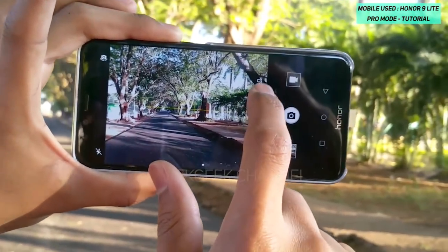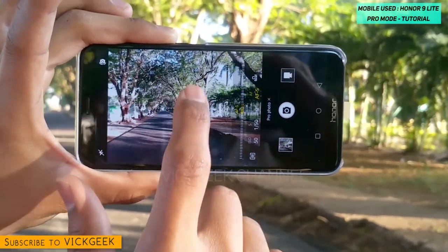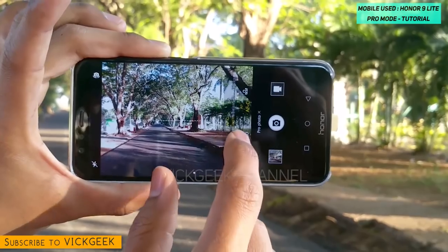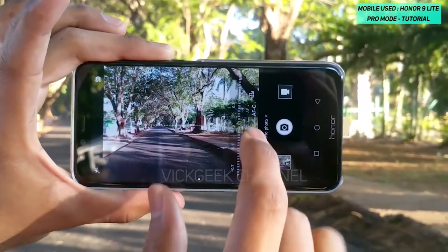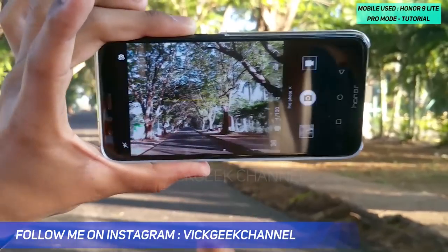The next feature is AFC, which is autofocus continuous. There is also autofocus single — if you tap it, it will focus on that particular area one time. If you want to continuously focus, you can keep it set to AFC.